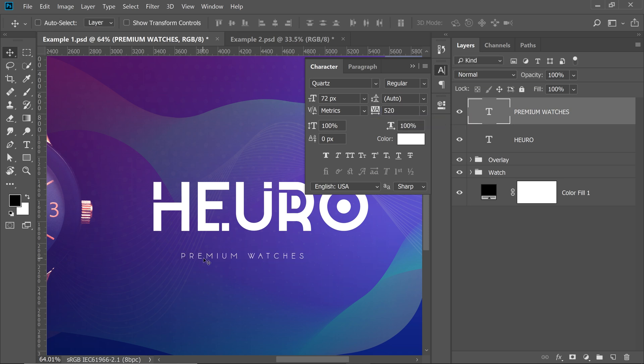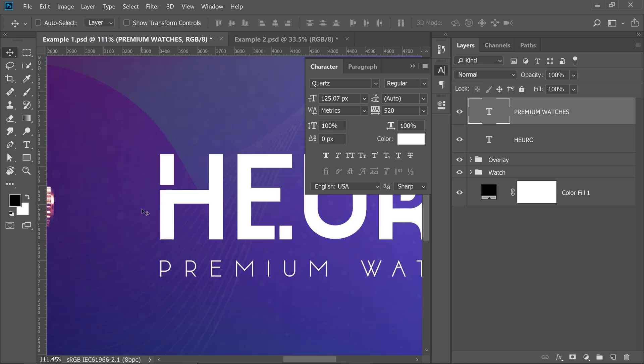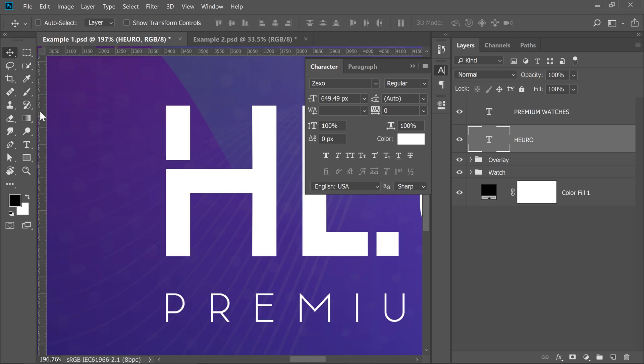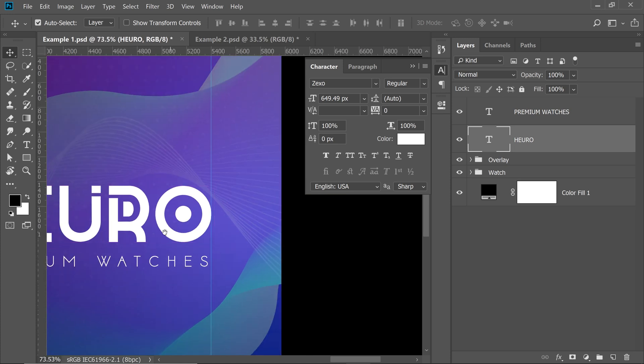Now let's resize this to align with the brand name text. When it comes to typography, if you're aligning something, we need to make sure it's perfectly aligned, and for that we can use Guides. Select the main text, press Ctrl or Command R to show the Ruler, and from the Ruler just drag in a guide — on both the left and right sides.